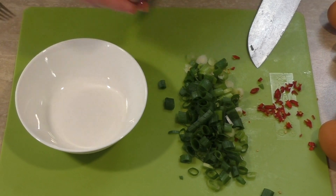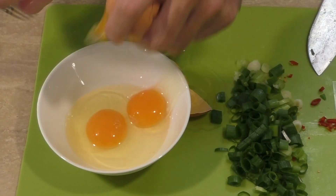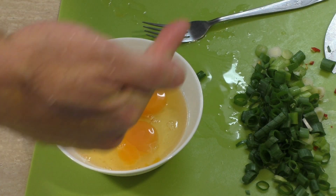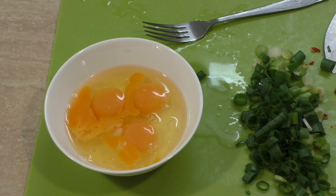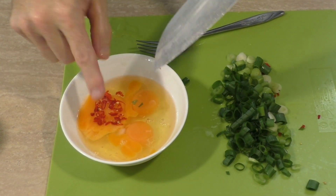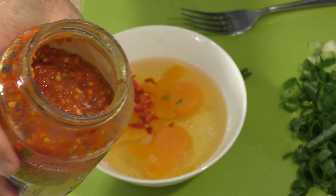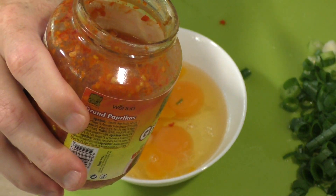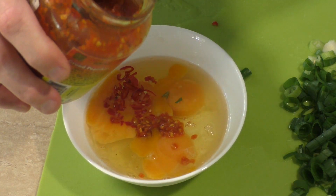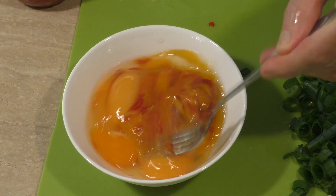Now it's time to grab a bowl and start cracking the eggs in. I'd better quickly go and turn the bacon — yep, turning. Let's add this chili into the egg. I really don't think that's going to be enough chili, which is why I've got some more here. This stuff is so hot — this jar lasts me years.